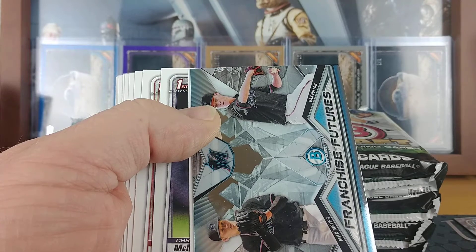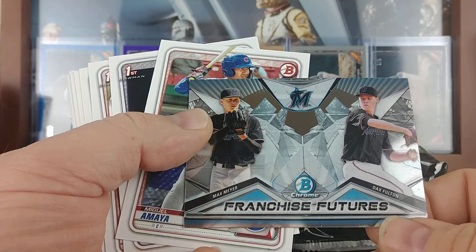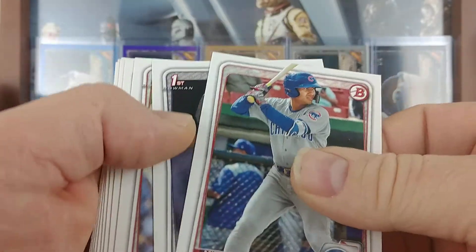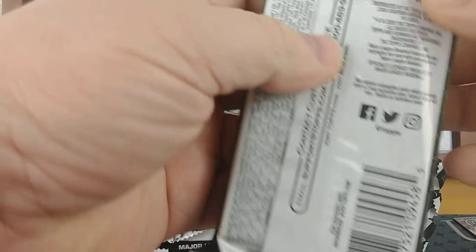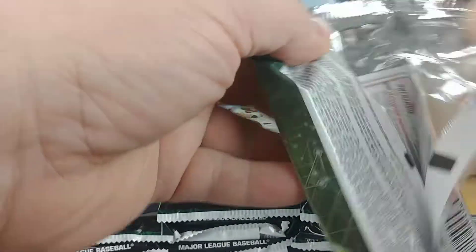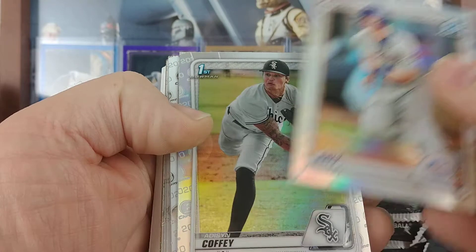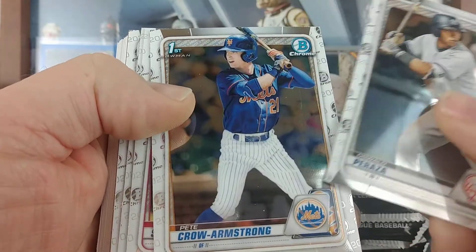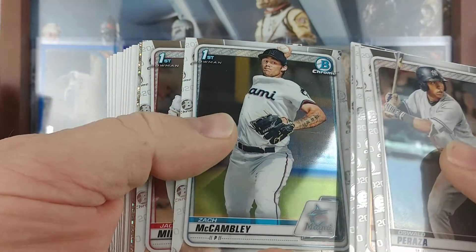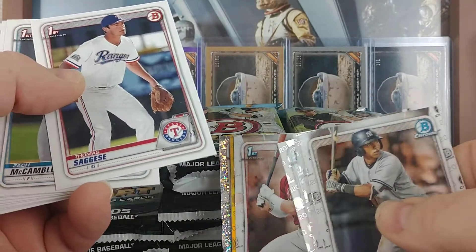Lewis Gill, and we've got an insert here — a Franchise Future for the Marlins: Max Meyer and Dax Fulton. More paper, paper, paper. Not much excitement there — the refractor and insert hits are where it's all at. Going past all that, we get a Brett Beatty, Addison Coffee for the White Sox refractor. Also Peraza, Peter Crow Armstrong, Thomas Seguise, Zach Cambly, Jackson Miller. We got a gold — and I'm assuming that the white sparkle is the autograph.